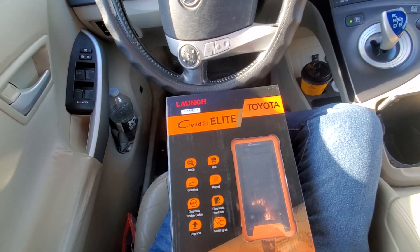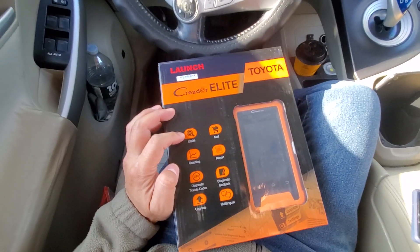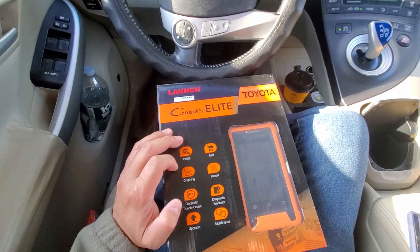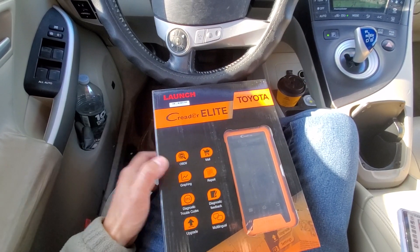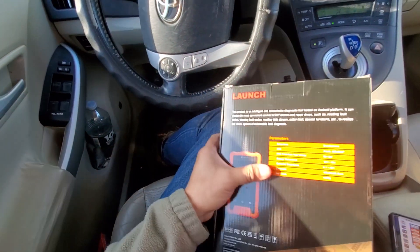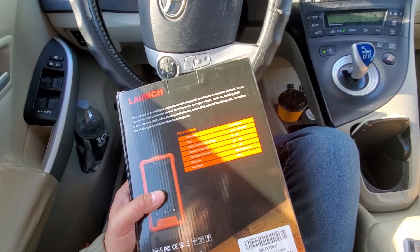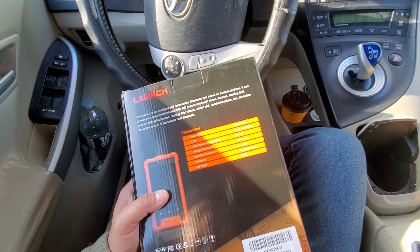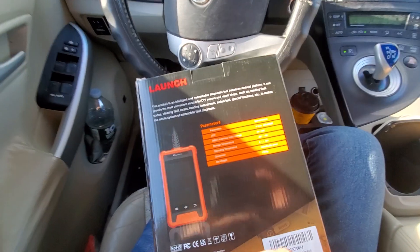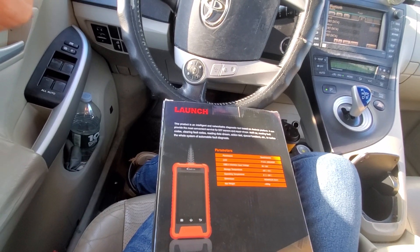Anyway, let me start talking about what this does. It's got an Android operating system, graphing, report, diagnostic trouble codes, diagnostic feedback, upgrades, and multilingual support. It's an intelligent networked diagnostic tool based on Android, designed for DIY owners and repair shops. I'm going to read through what it actually does — this will be an unboxing and review.